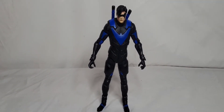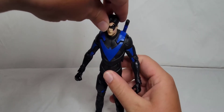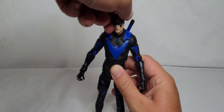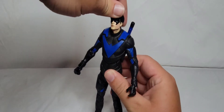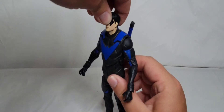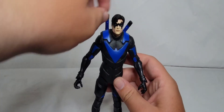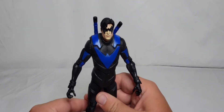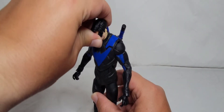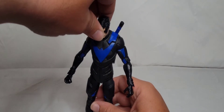As for Nightwing's articulation, I have him standing straight up and down. His head is on a ball joint — it can do a full 360 all around, it can tilt very nicely. He looks up — not really a lot — he is hindered by the hair they have sculpted there. I feel like if they had given Nightwing just a little bit of a trim, it would have let him look up a lot more. He does look down quite a bit though, so get ready for a bunch of brooding, looking-over-the-streets-of-Gotham photos.